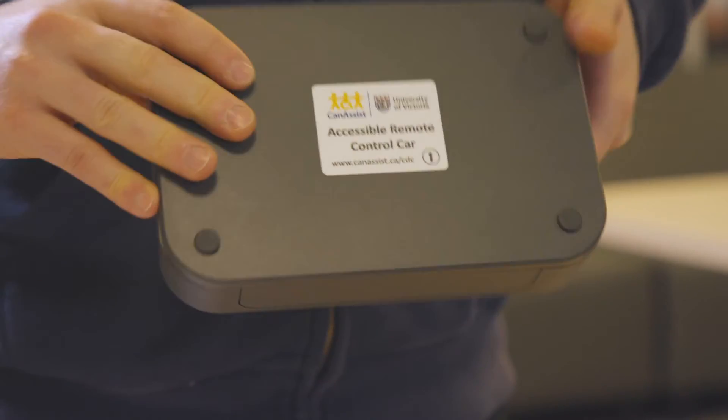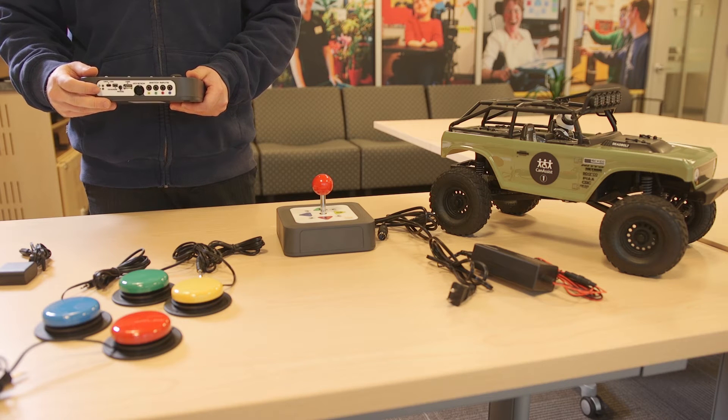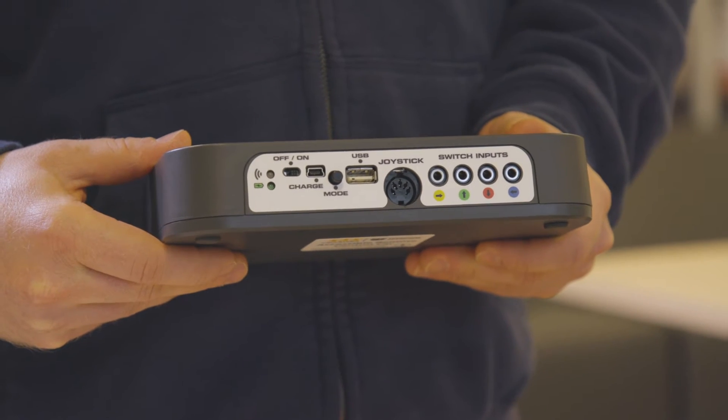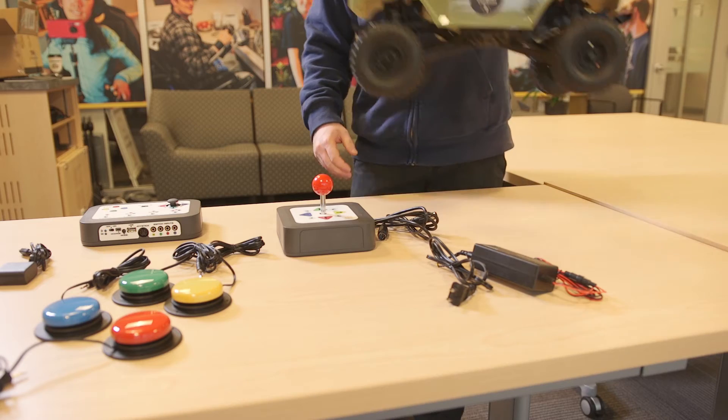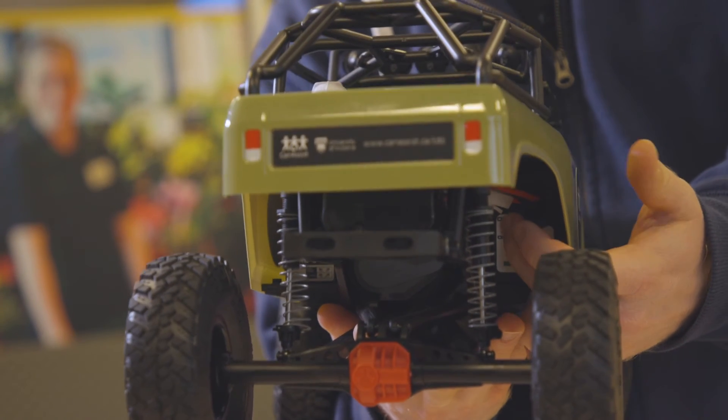To turn on the controller, slide the on/off switch located on the back of the controller to the on position. The blue light on the back of the controller will start blinking. To turn on the car, slide the on/off switch located under the car near the right rear wheel to the on position.